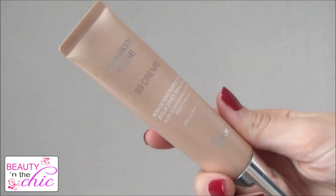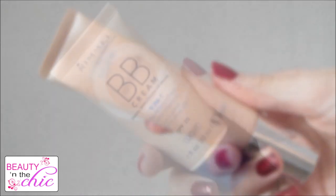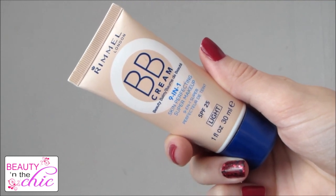I'm going to be using a BB cream because they're lightweight and they last long. I'm using the Dior one, but you can use a cheaper alternative which is the Rimmel BB cream. I'm going to put the Dior one on my fingers and then just blend it all in nicely all over my face and onto my eyes as well.